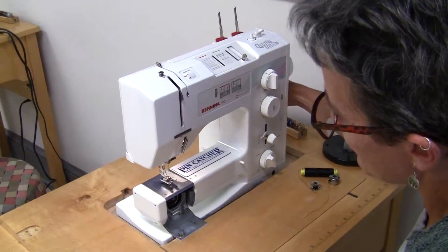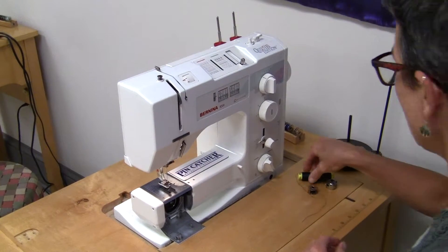So this is how you thread a sewing machine. Turn your light on so you can see what you're doing.